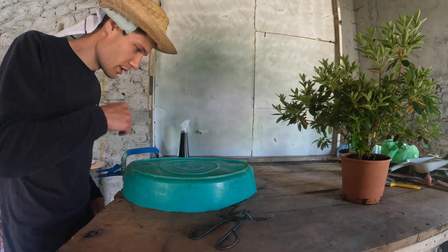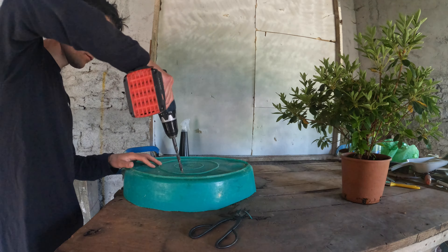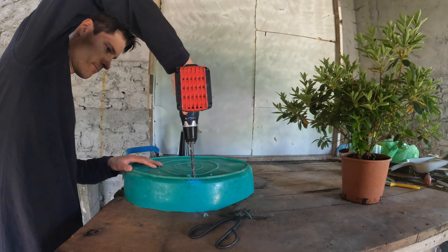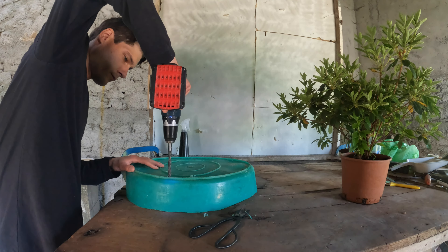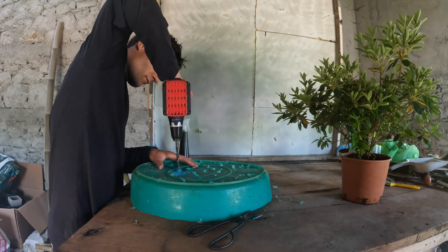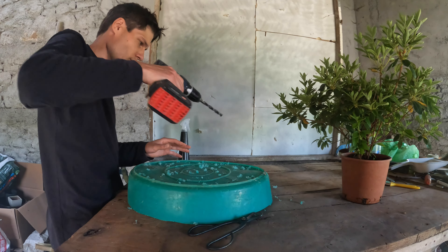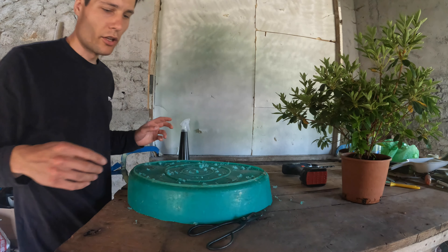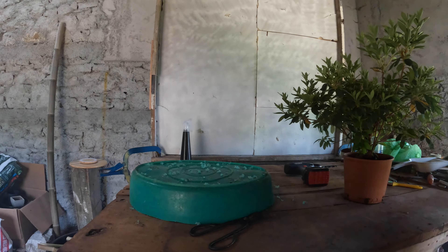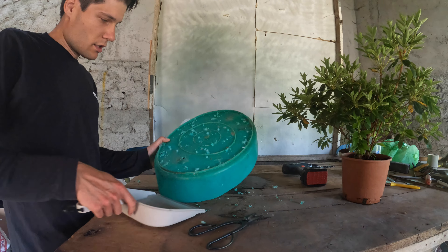I just need my drill and make some holes — a lot of holes. Drainage is very, very important in bonsai — I always remember that. I'll try to collect most of the plastic shavings so they don't get out into nature.